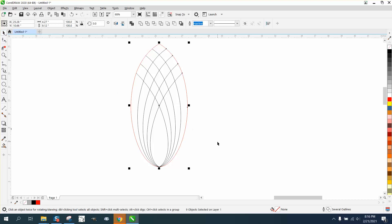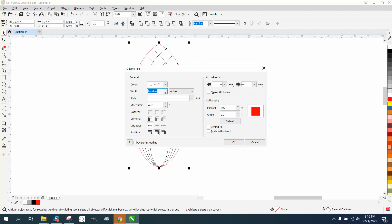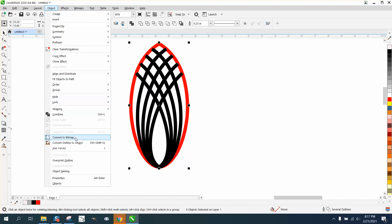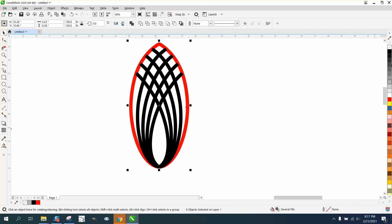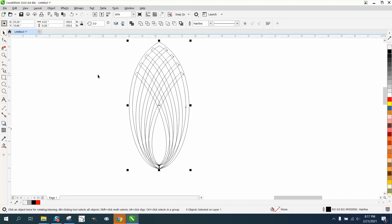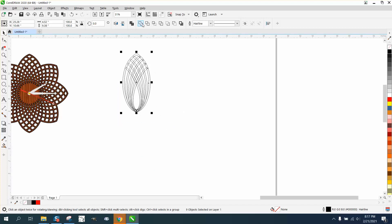Let's zoom in here, select it all, make sure you've got it all selected, and make it that quarter inch. Now go to Object and convert the outline to an object. Then right-click for no fill, left-click for the outline. Now we can weld this and you've already got the start of a design — pretty cool.